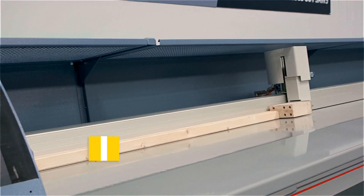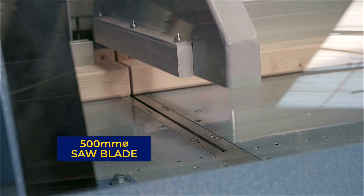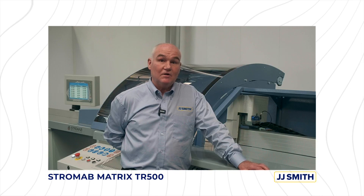The Stromab Matrix has a 10 horsepower heavy duty throw motor with a 500 mm diameter saw blade, allowing for large cutting capacity. The adjustable pneumatic speed stroke therefore guarantees quality time after time.